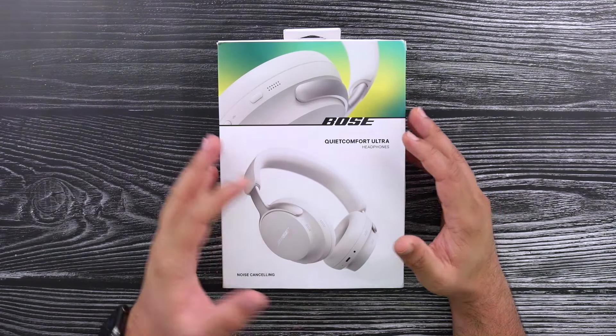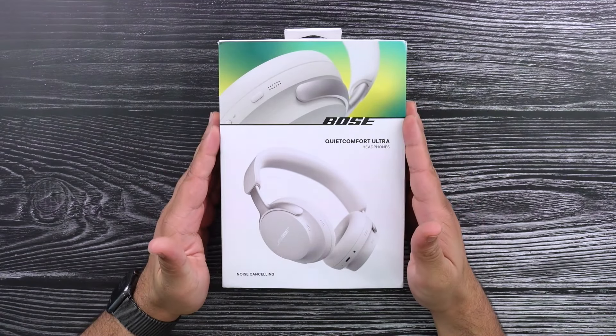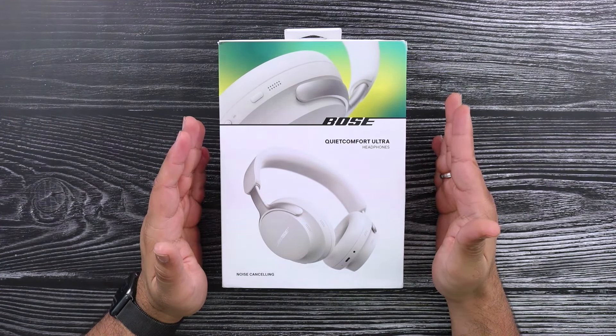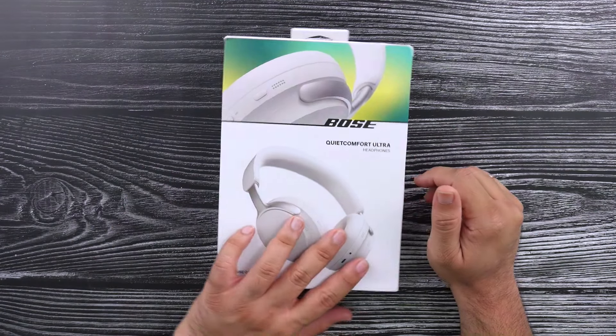But Bose came out with their QuietComfort Ultra and I decided, you know what, let's give Bose another shot. I liked the 700, but there were a few missing features on there. So let's see if the QuietComfort Ultra fixes those things.